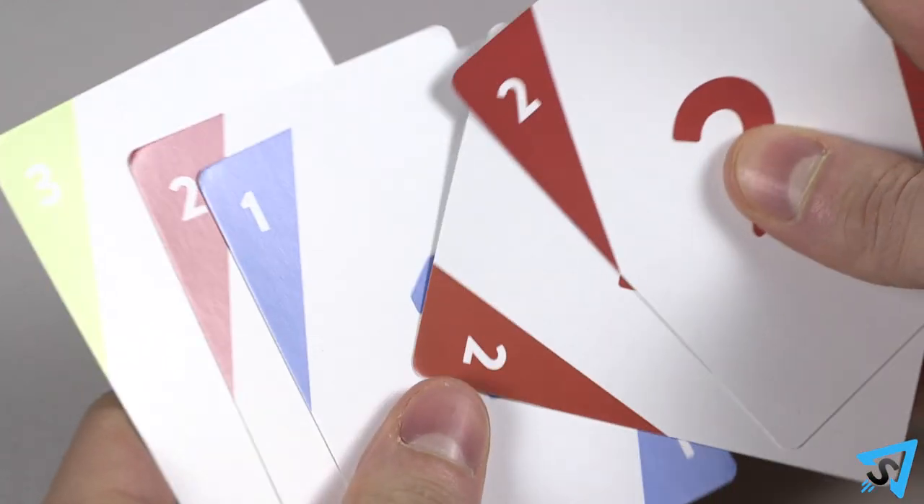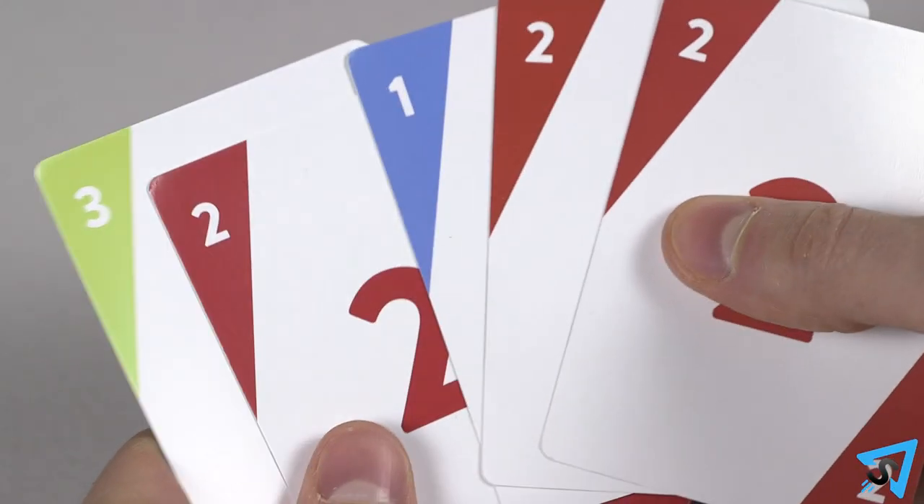Everyone must vote. The player who read the question collects all the voting cards and reveals them to the group one at a time.